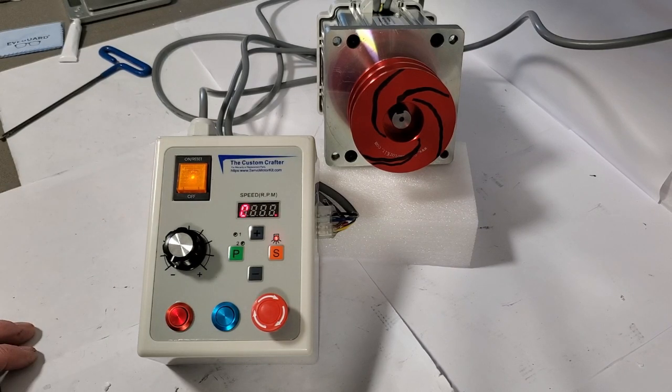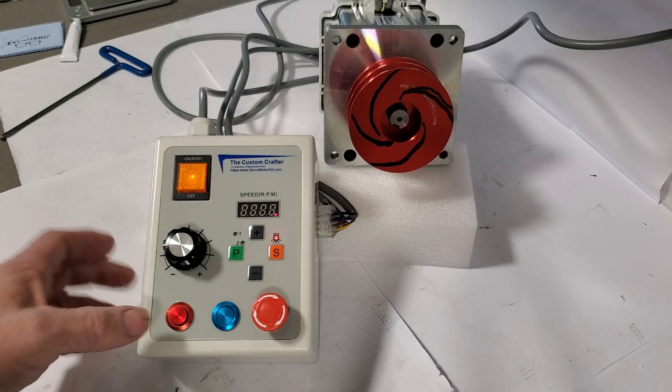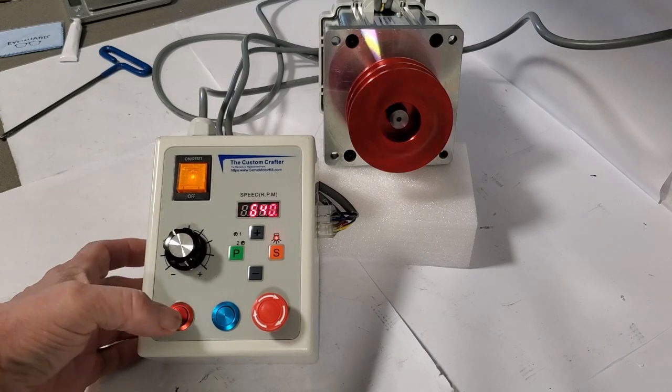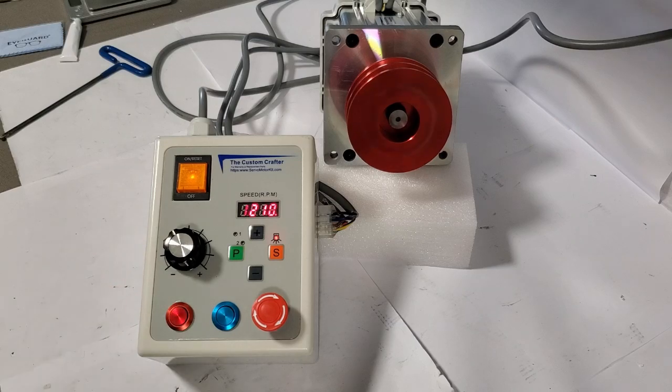In addition to thermal overload jam protection, it also has built-in software-based jam protection. The red button is start, run, and stop — it will start and stop the motor at any speed. It also has a power-out safety circuit.